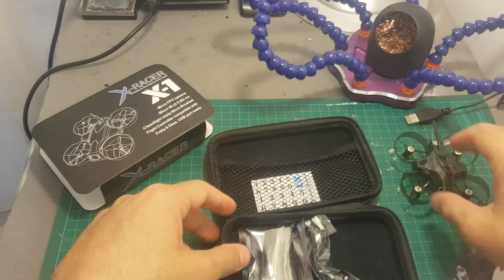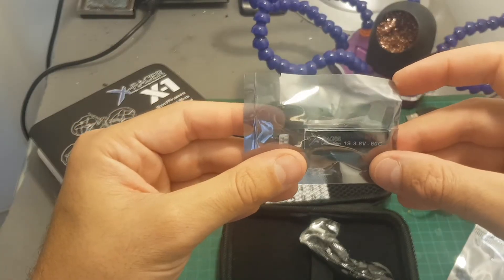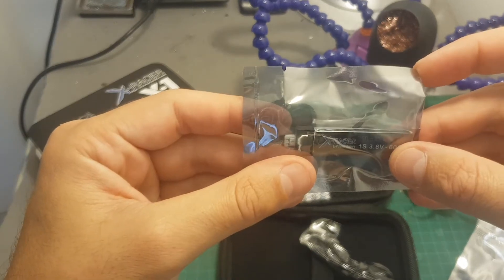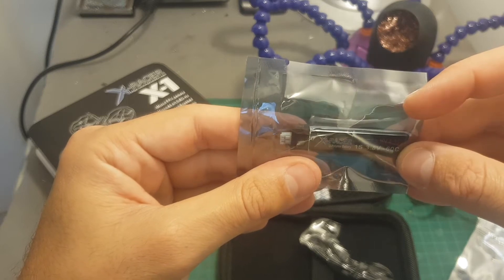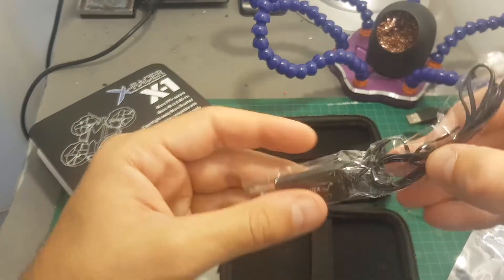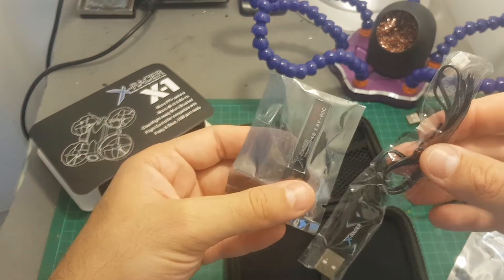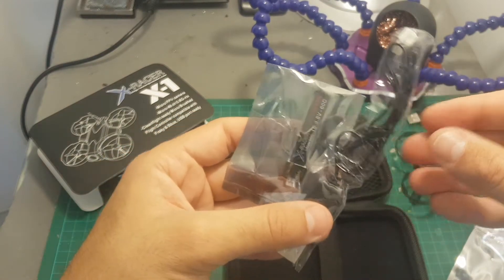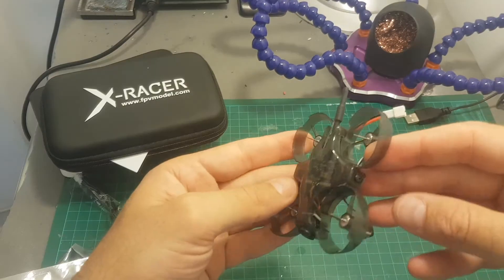In addition we get two sets of propellers — one is a spare and one needs to be installed on the quadcopter. Only one battery is included; this is a 1S HV battery which means it can be charged up to 4.35 volts with the included charger. Just to remind you, a regular LiPo battery is charged up to 4.2 volts per cell. In addition we're getting some stickers and that's about it.